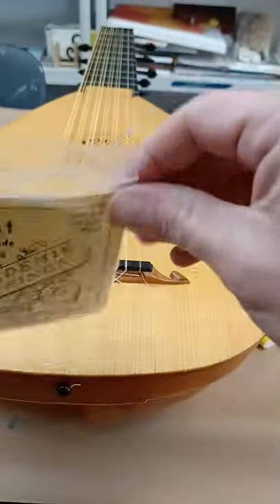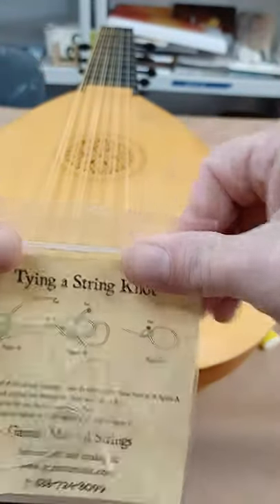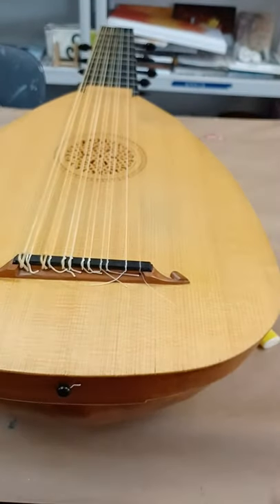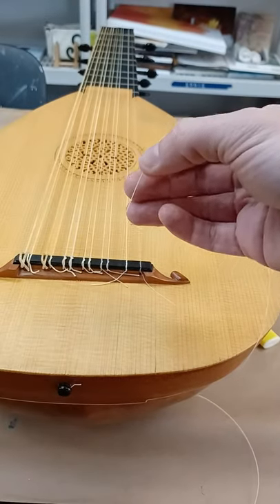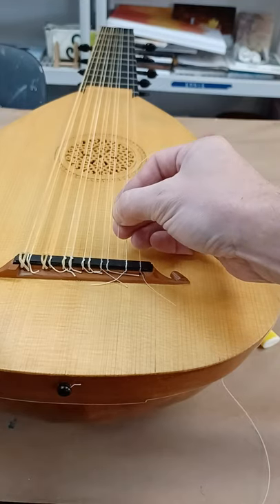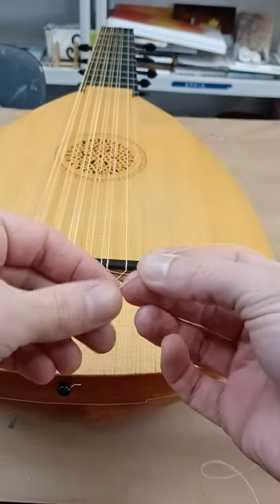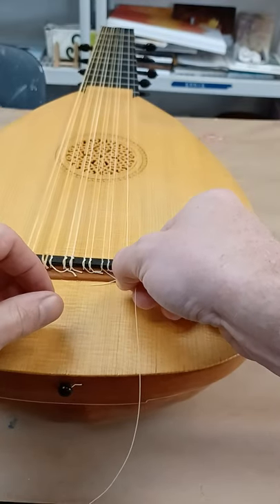We're gonna put it back in the package. This way, at a later date, if you need a string and you're stuck for strings — push all the air out. Now my string is pretty stretched, so I'm gonna take one little end here. It doesn't matter which end you go through.